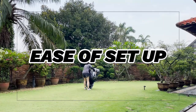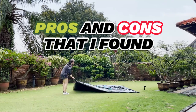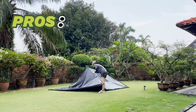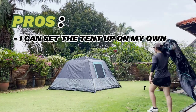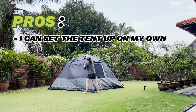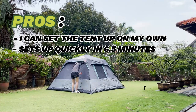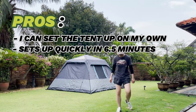For the ease of setup, here's a quick time-lapse and some pros and cons that I found while setting this tent up. For pros, I really liked that I could set up the entire tent on my own — you'll see that from this time-lapse — and I'm not even very tall, I'm only about five foot three. I also liked the easy setup; it was really quick and the entire setup took me just six and a half minutes, including staking and guiding out the tent.